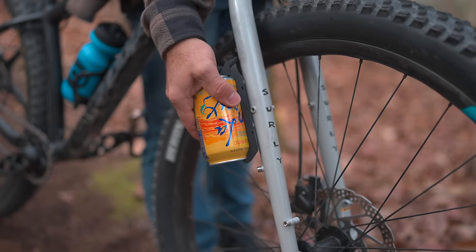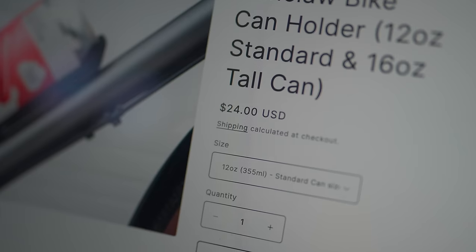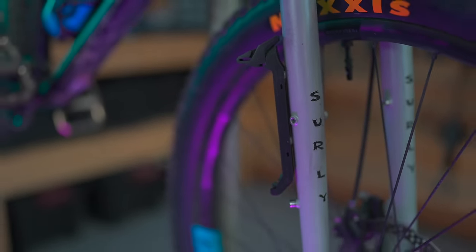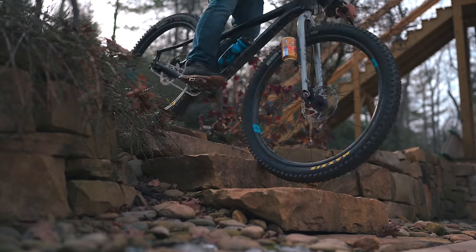The Can Claw sure does hold cans. For pretend engineers, these guys did a pretty good job. It's $24, which sounds kind of steep for a little piece of plastic, but these are low production runs designed for something very specific, so honestly I think it's a fair price. It's only a dollar more for the 16-ounce version. If you've got to hold cans on your bike, I don't know what else would do a better job than this.